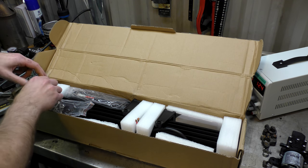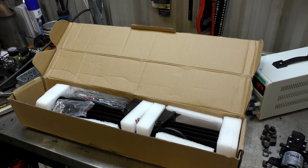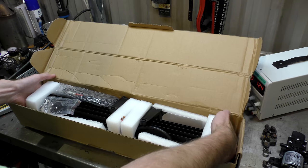In the box there are also headlight bulbs — we'll review them in another video. So this is...